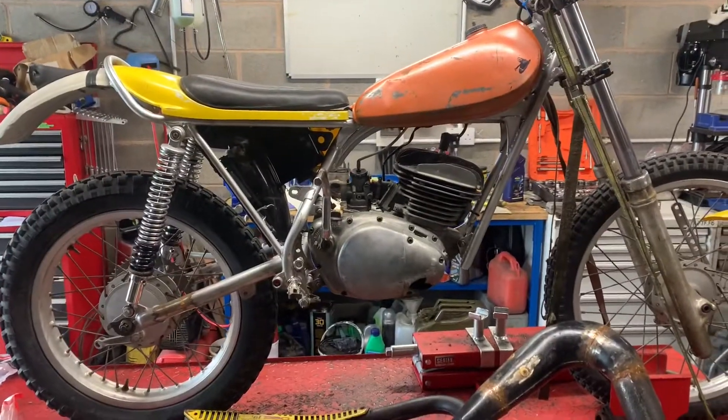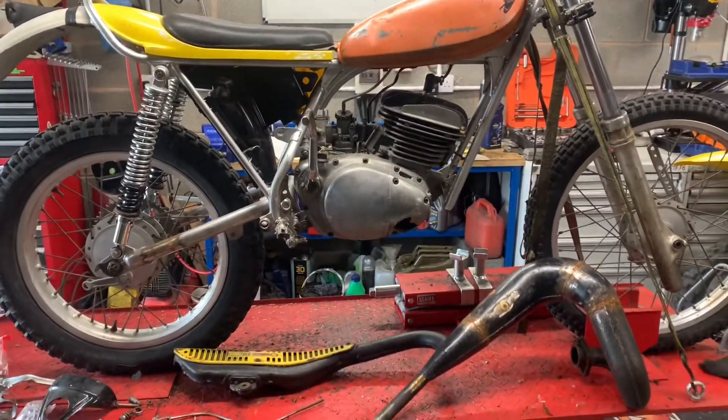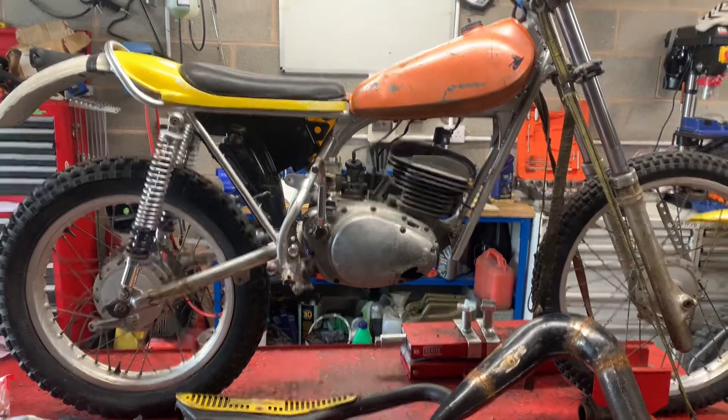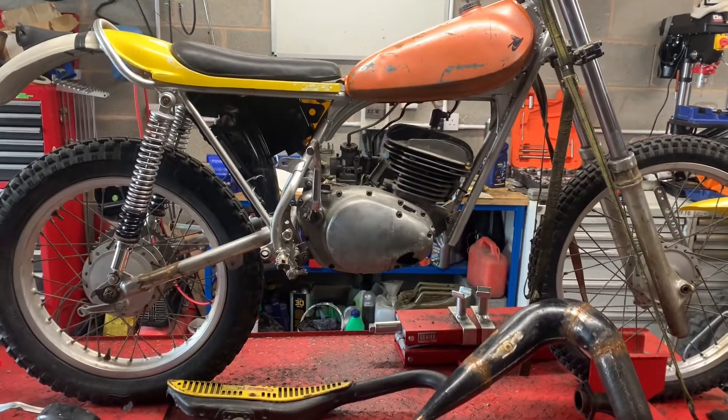I'm not sure really what the thoughts were on this bike. It's a 1974 Yamaha TY250, which is a trials bike.